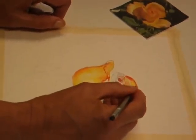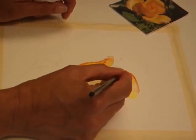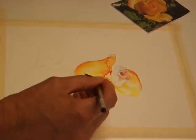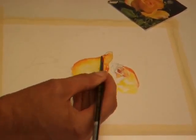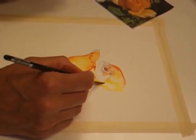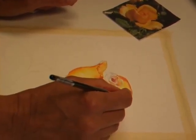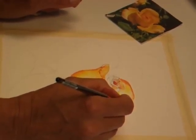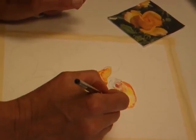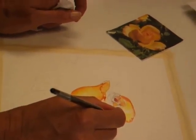Now I'm gonna move the color around. Believe it or not, I've already lost this white area, so you want to sort of — sorry.